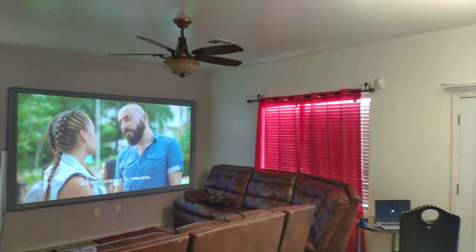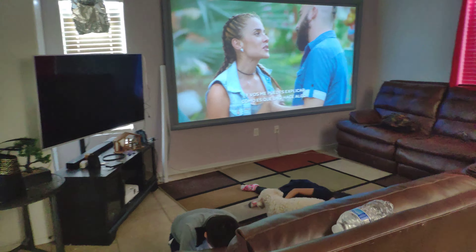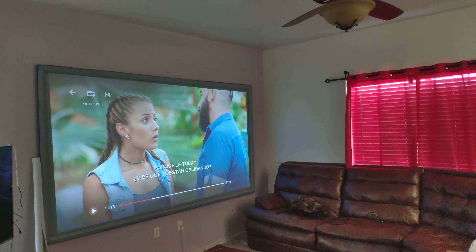Hey, how's everyone doing? So this is my daily environment. You can see the lighting — we have normal ambient lights in my living room, and my sons and daughter are able to play around because you cannot live in the dark.